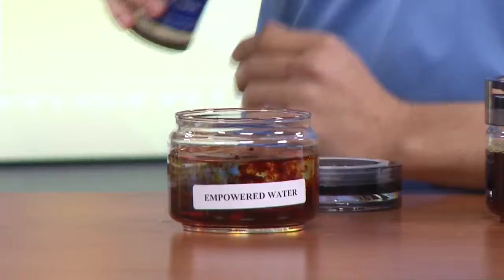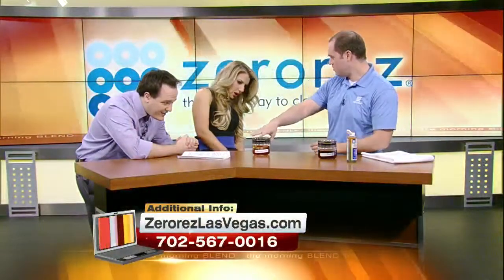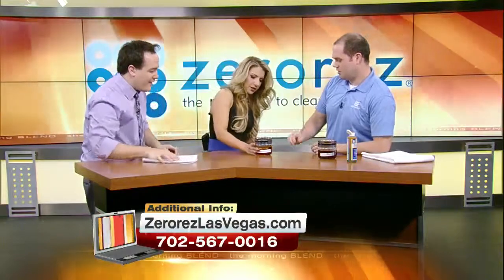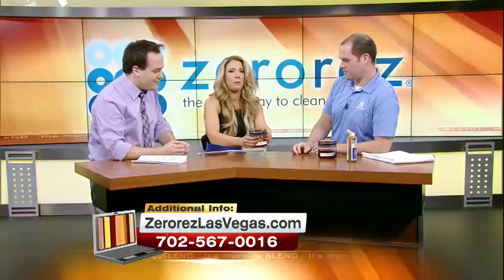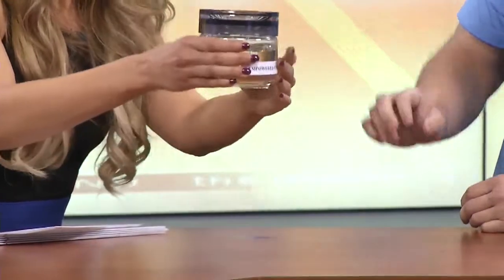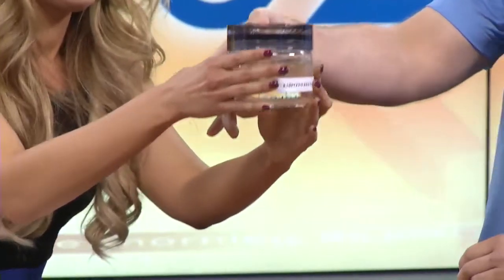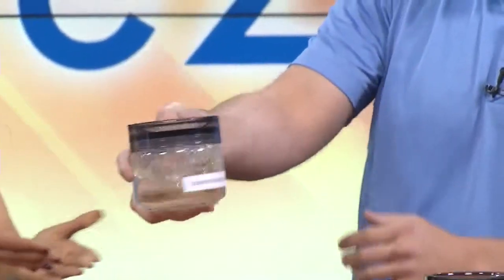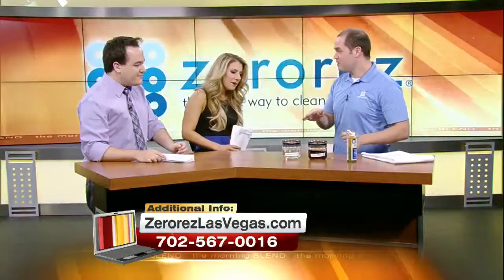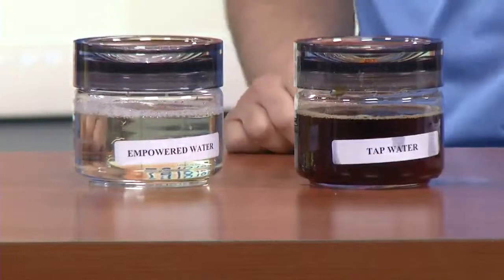Okay, so now let's put the iodine in the Empowered Water. It looks a little bit the same at first... Give it a shake. Here we go. Oh! It disappeared! Well, the water's still there — but look at that difference. That's amazing. That's the cleaning power right there. I'm very impressed — she just became a Zero Res believer just now. It just happened. I'll give you our phone number.